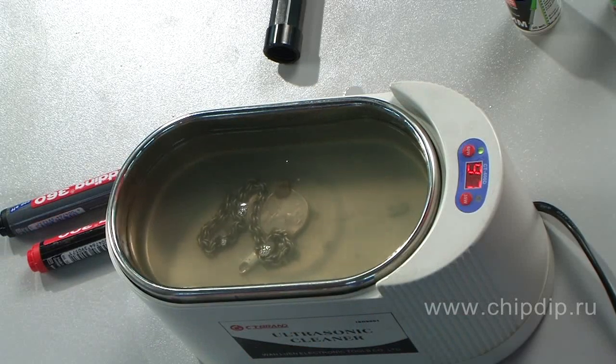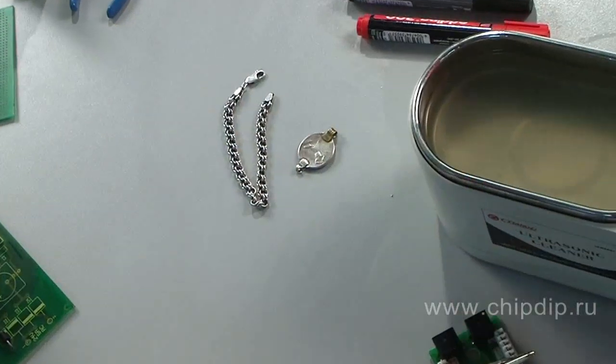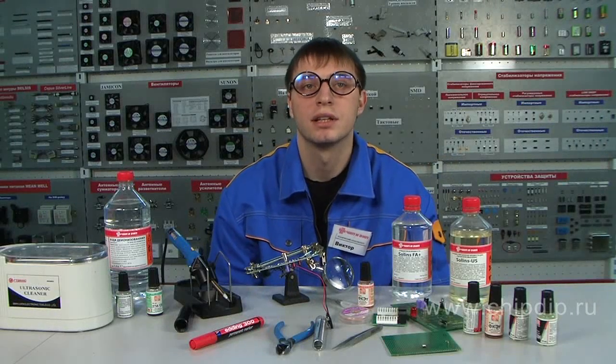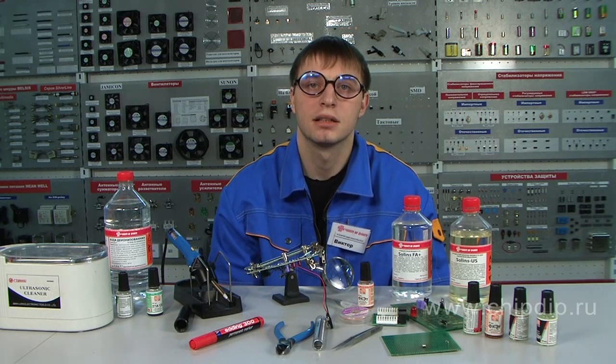Solon's US and Solon's FA+ are safe, universal, easy to use, inexpensive, and very efficient cleaning agents. The circuit boards cleaned with the help of these solutions meet all the requirements of the military quality standards.